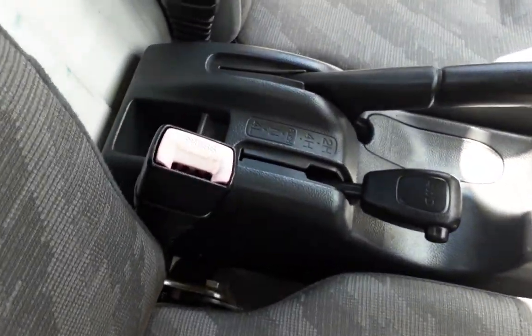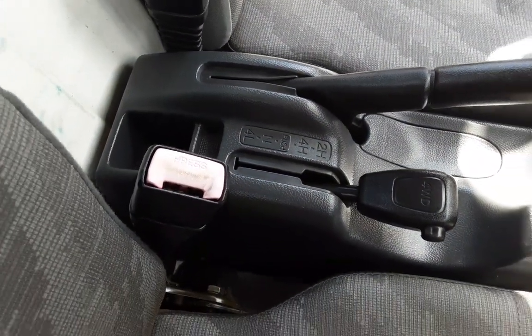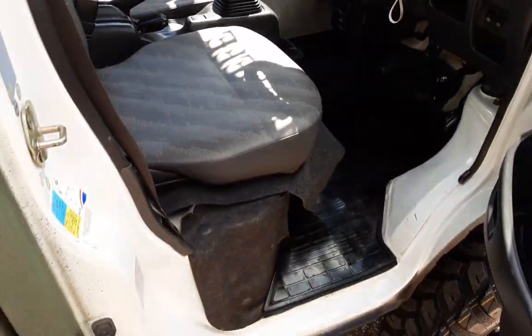Let me just show you that four-wheel drive high, as you can see right there — boom. Every truck I have has that; I don't have anything lesser.